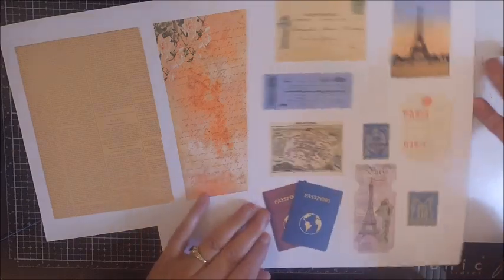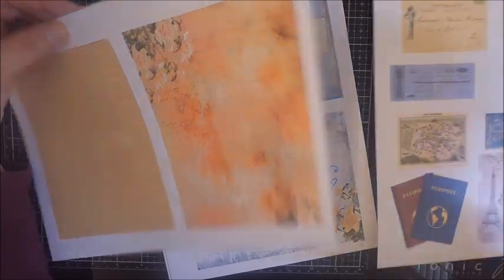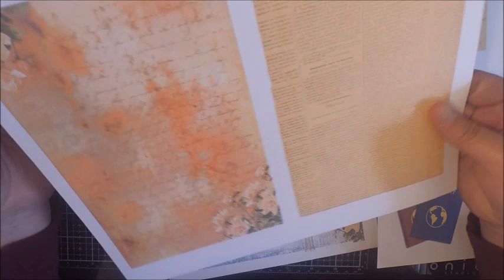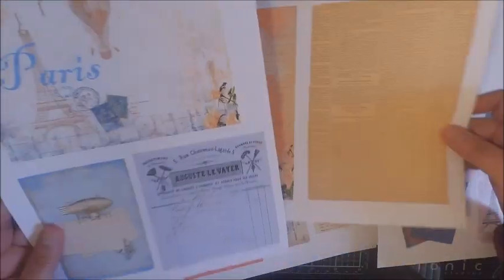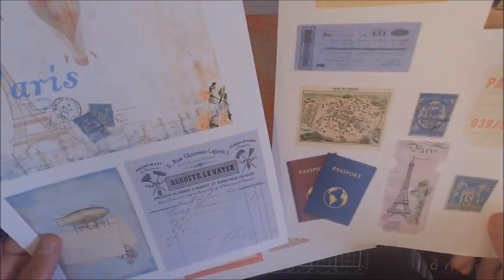The first kit I'm sharing is called Passport to Paris. Like my other kits, you're going to get four pages in each kit: two five by sevens, a sheet with ephemera, and a sheet with the paper to create the passport base. The fourth sheet is the five by seven sheets cut down to four and a quarter by five and a half.